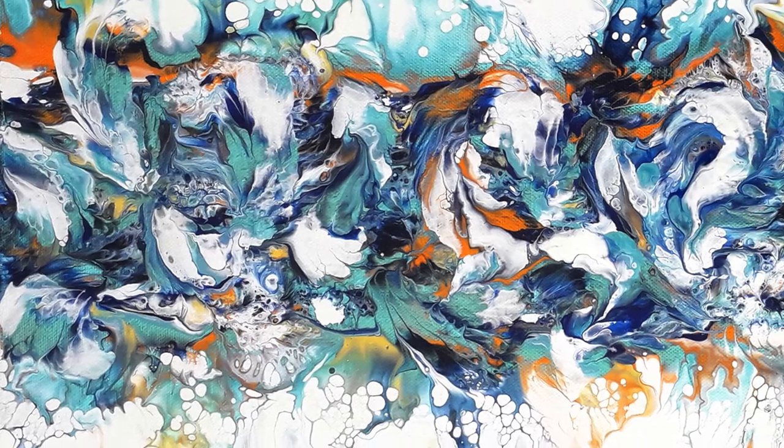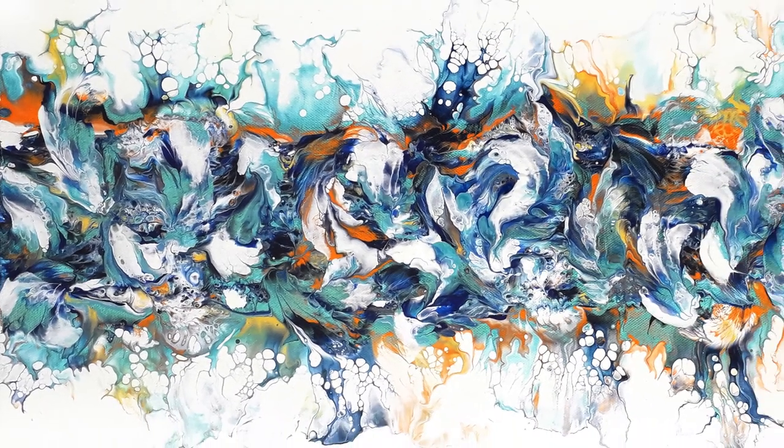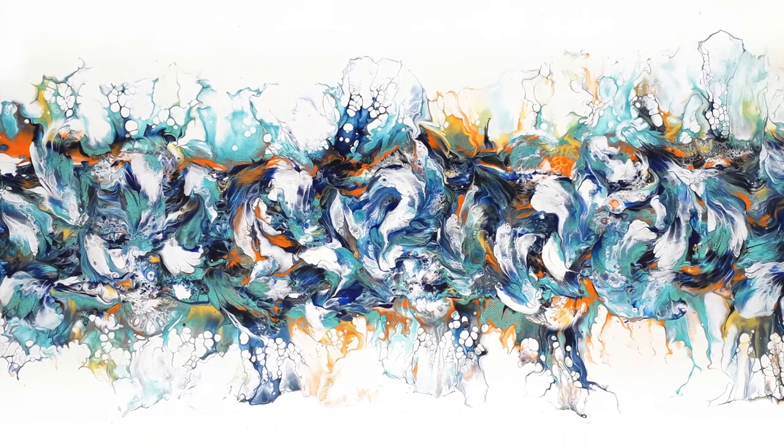Hello, I'm Chris from Chrism Acrylic Pouring based in the UK. This is the dried version of the painting you're going to be seeing created today. It's the centre swipe with balloon kissing.